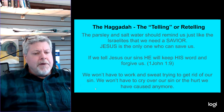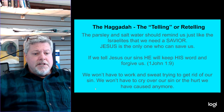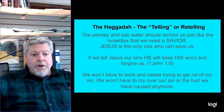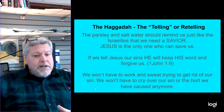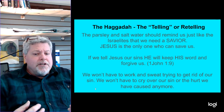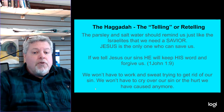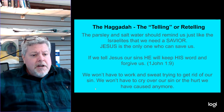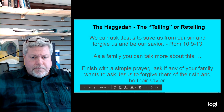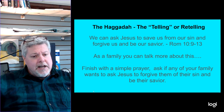The parsley in the salt water should remind us that just like the Israelites needed a savior to save them from Egypt and the bondage of their slavery, we need a savior to save us from the bondage and slavery of our sin. Jesus is the only one who can save us from that sin and bondage. If we tell Jesus our sins, he will keep his word and forgive us — read 1 John 1:9. We won't have to work and sweat trying to get rid of our sin, or try to do more good things than bad to overwhelm our sin debt. We can ask Jesus to save us and forgive us — that's Romans 10:9-13.